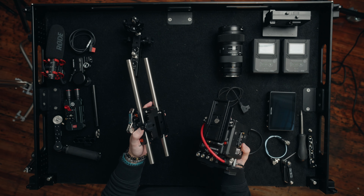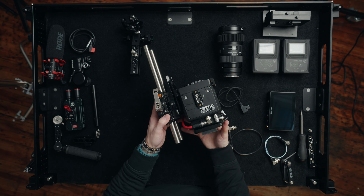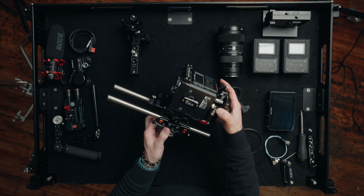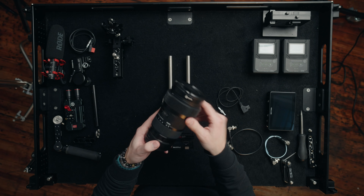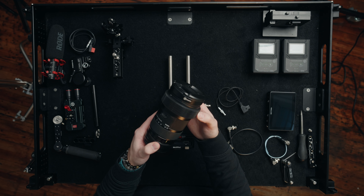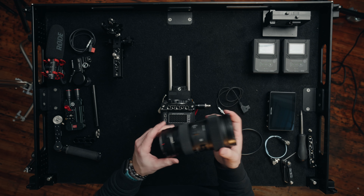We're going to take our quick release base plate and slide the camera right in. The camera is starting to really come together. For this project we were going to run Tokina Vista Primes but unfortunately the shipping for our rental was delayed and didn't arrive in time, so we had to revert to the trusty Sigma 18-35 — a great lens, it gets the job done. I do have a follow focus gear on the lens since I don't have the cinema version, but yeah it worked great.